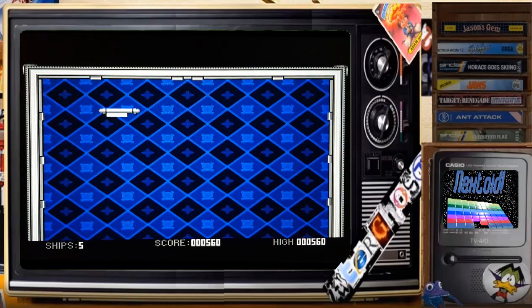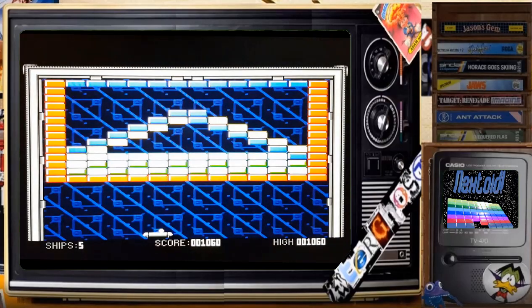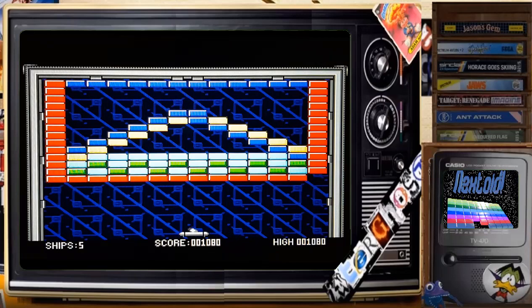First level done! Kind of reminds me of the Amstrad — the graphics on this. I remember playing the original on the Amstrad at my friend's house.